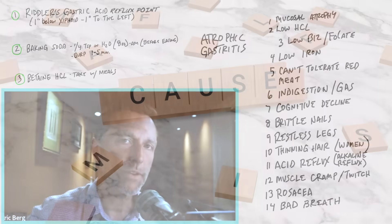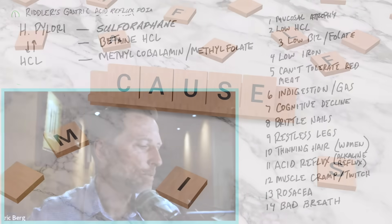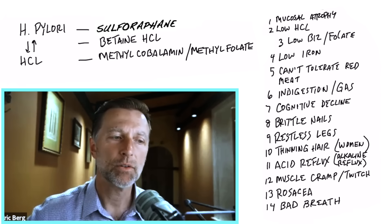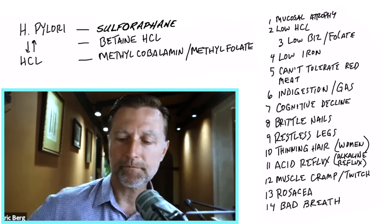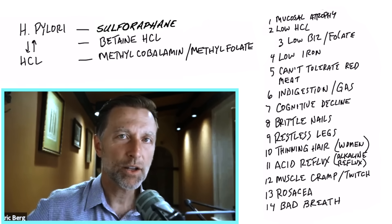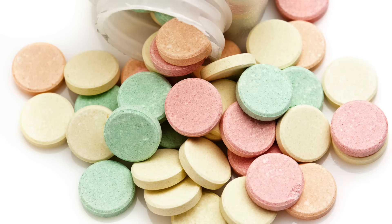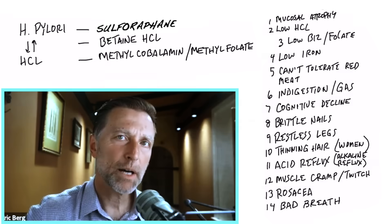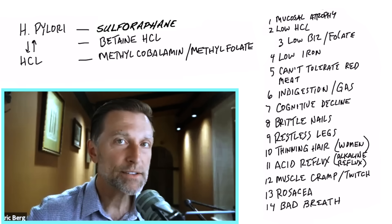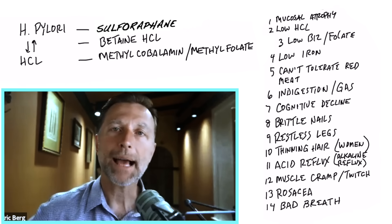What actually causes atrophic gastritis? One primary cause is the H. pylori microbe, and that microbe stays in remission if you have enough acid in the stomach. Anything that lowers hydrochloric acid — like junk foods, antacids, or antibiotics — can bring on H. pylori. If it is an H. pylori problem, a really good natural remedy is sulforaphane, found in broccoli sprouts, broccoli microgreens, and cabbage or cabbage juice. Sulforaphane can apparently put this microbe back into remission.